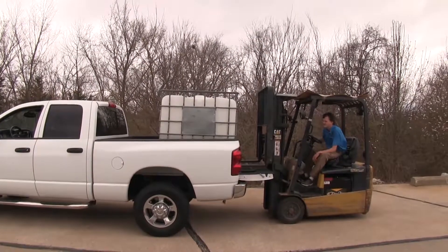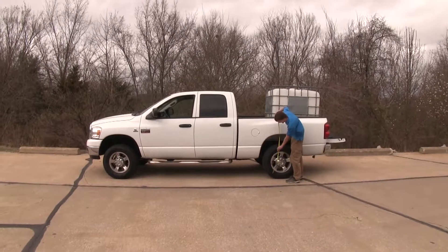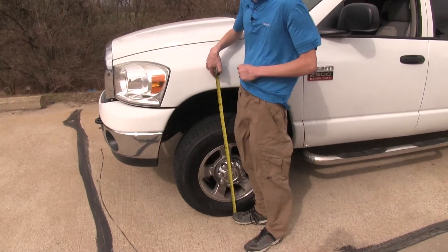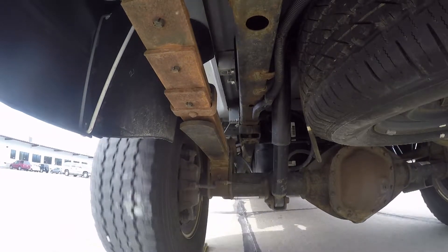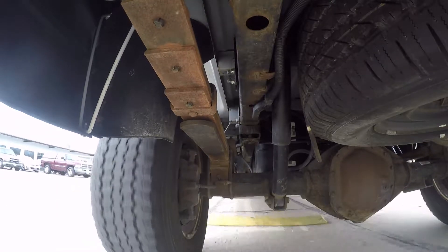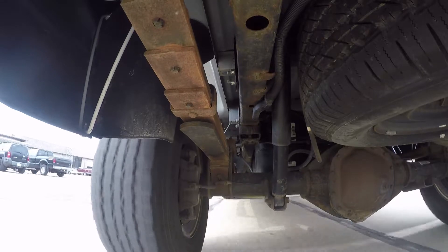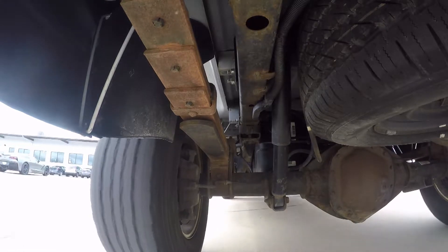Now we have a substantial amount of weight in the bed of our truck. We'll double check our measurements. We're about 39 and a half inches in the rear, so we lost about an inch and a half. The front is about 40 and a half, so we gained about half an inch. What happens when we have a lot of weight on the back of our truck or we're towing a heavy trailer is our back end will come down and the front end will rise. This will decrease our braking ability, stability, and handling, and also change our headlight angle — our headlights will point more towards the sky, making us easier to blind oncoming drivers and less effective use of our headlights.